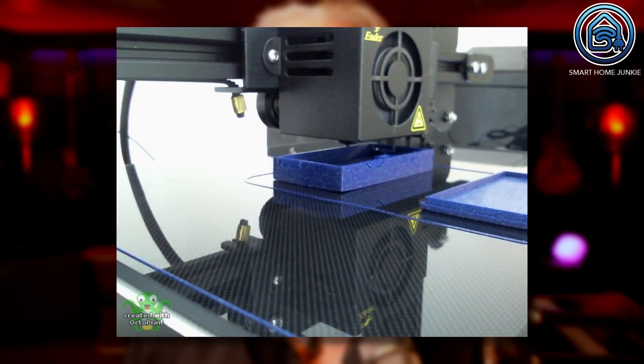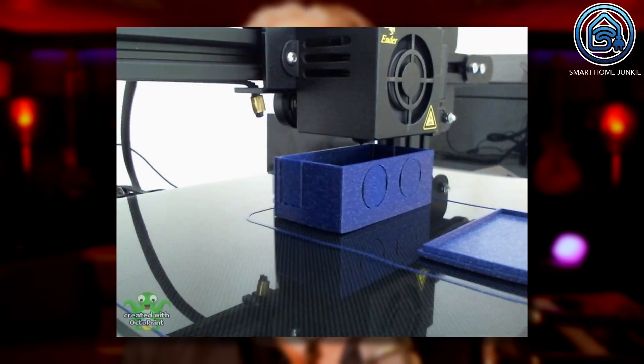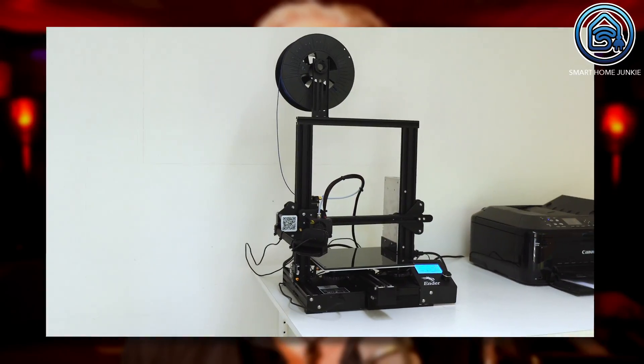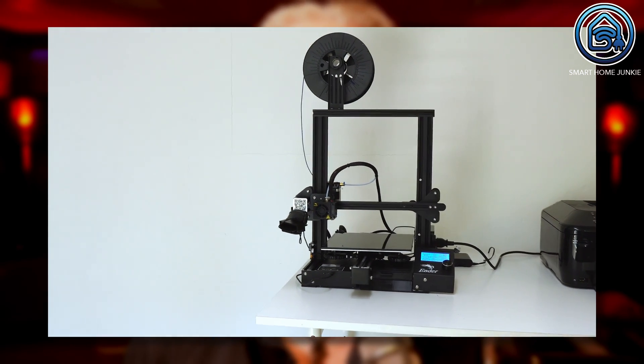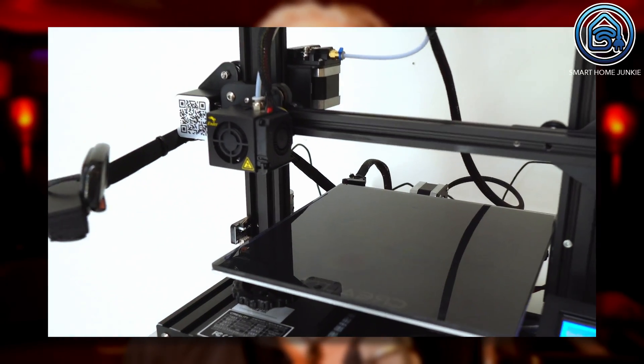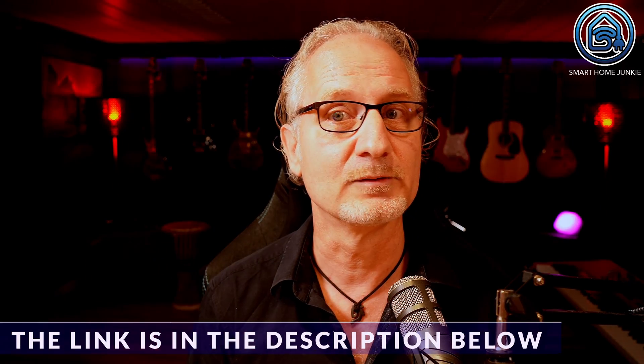You have now built your own toilet occupancy sensor and can start using it right away. It's of course even better if you can build a nice box around it. I recently got a Creality Ender 3 Pro 3D printer with which I printed this box for my occupancy sensor. I must say that I am very satisfied with this printer — I got it up and running within one evening. The Ender 3 Pro is a very affordable printer and you can now buy it at a discount from Banggood via the link in the description. There is also a discount code in the description that you can enter during checkout — the discount code is only valid for a limited time, so order quickly.